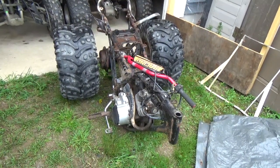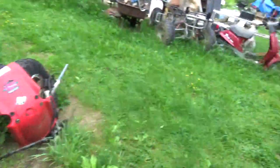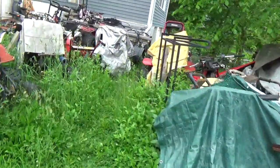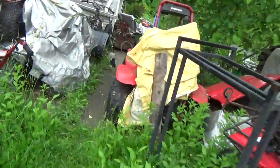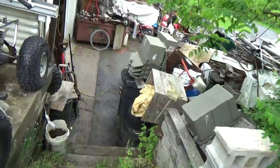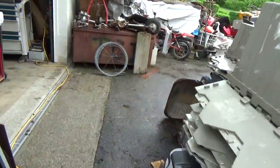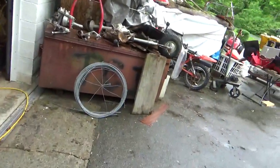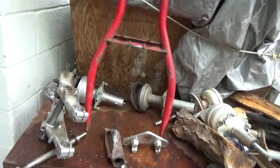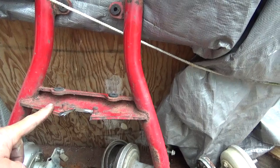I thought this was going to be a piece of cake — take out a bunch of bolts, slide the triple tree shaft into the front of it, bolt it all back together. The trickiest thing would just be using grease so all the ball bearings don't fall out. That's where it started, and from there things got completely weird.